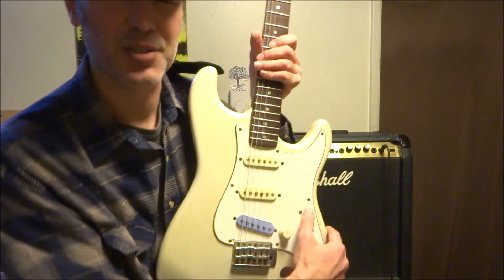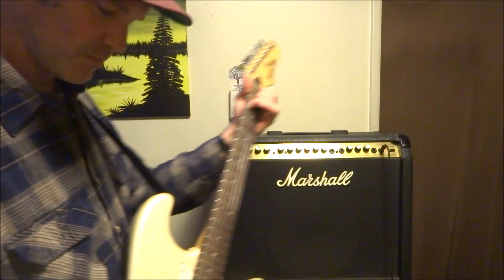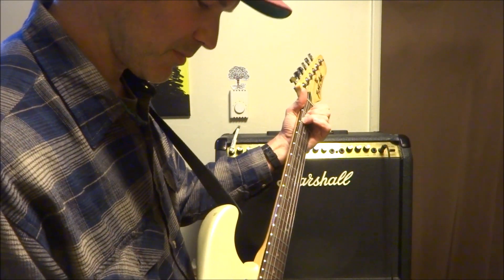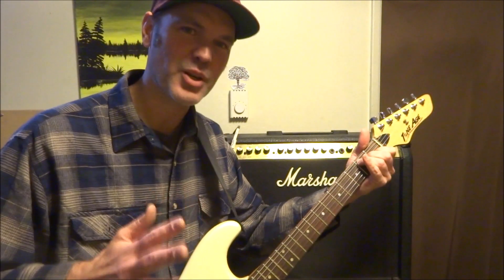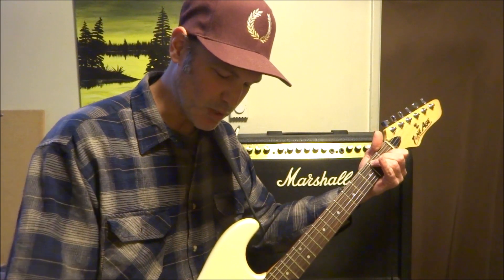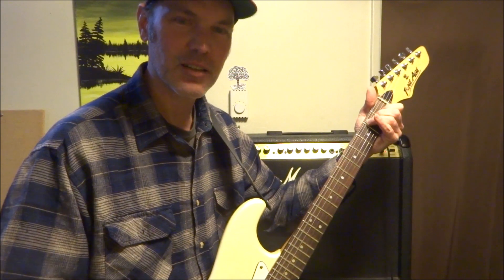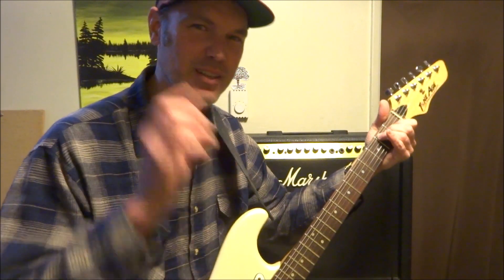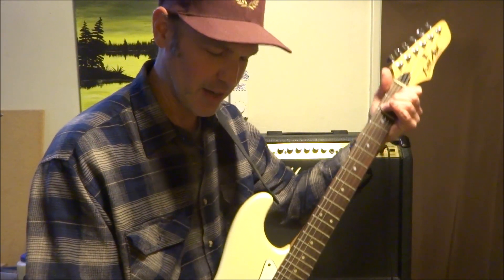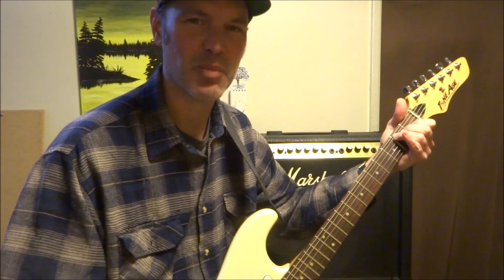Let's hear something like that with just the Strat pickup. Here's why I put the blend in — because this is just too much treble. It's got the master tone on it but even when I turn the tone down, I don't want to lose all the treble from the bridge pickup; I just want a little more bass to come in from the neck pickup. So what I do is just get rid of the bite a little bit, then blend in the neck pickup, and the bass just comes rolling right in.